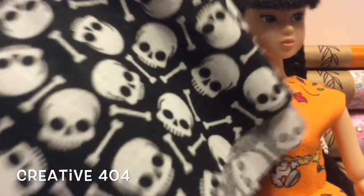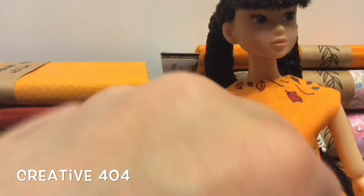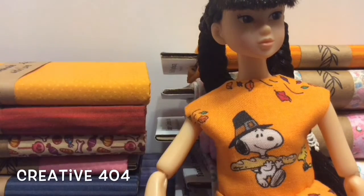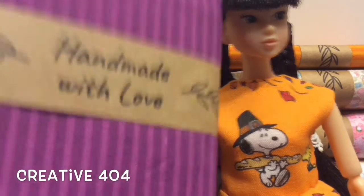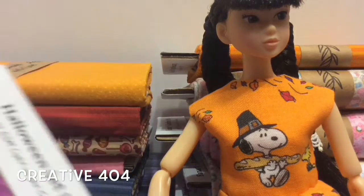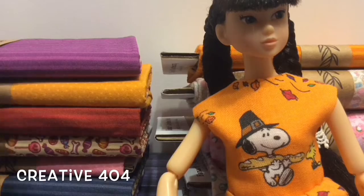They're thinner than these that you buy at Joann Fabric, but they're a lot thicker than this. This is a lot thinner than I thought it was — so it's not thin, just a hair thinner than this. But I do love how she puts everything on bolts like you would get at the actual fabric store.